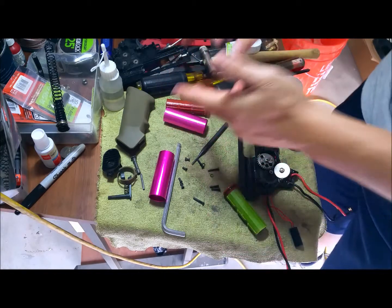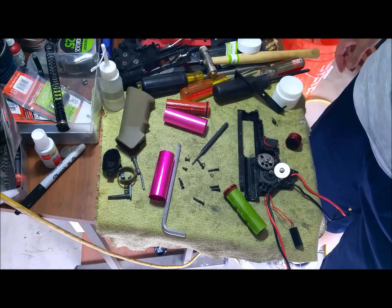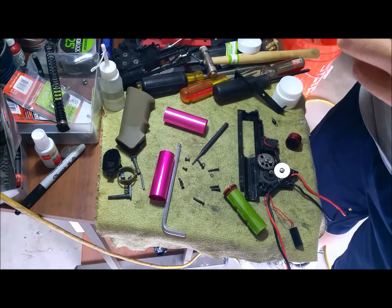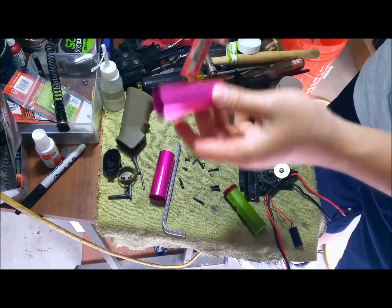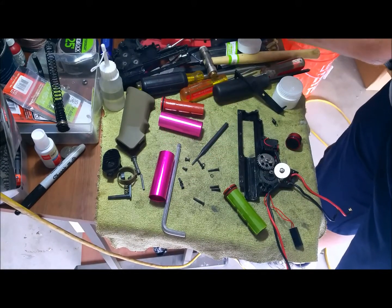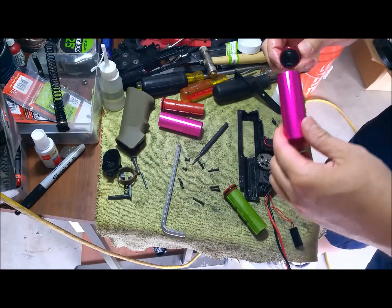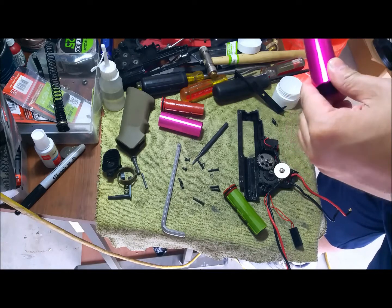I took apart the old piston head and cylinder. It seems like it still holds pretty good compression, but there might be something I'm not really seeing on this one. Maybe it just leaks out slowly at times. Since these two are the oldest components in this gun, I might as well replace them and see what happens, because something's causing my FPS loss.